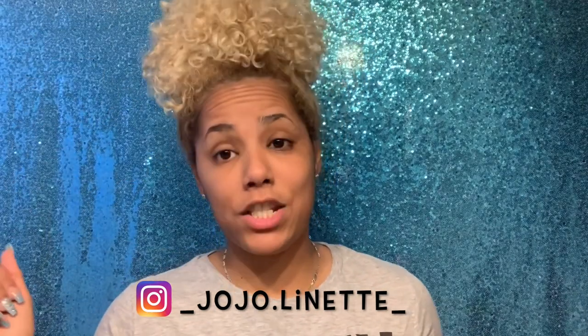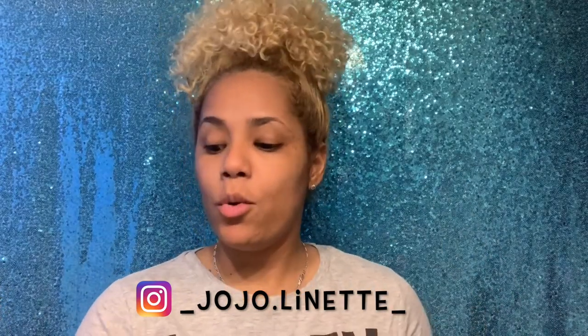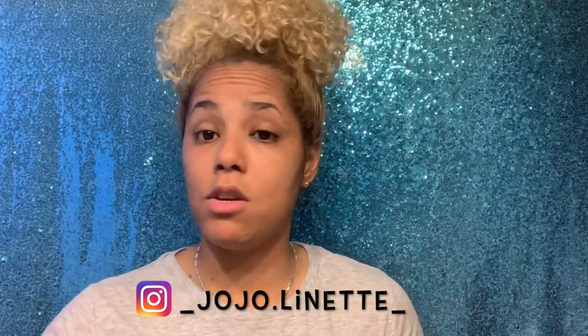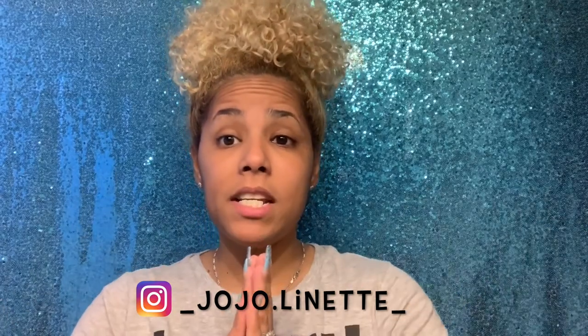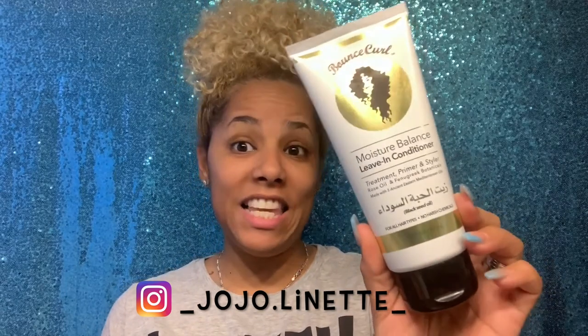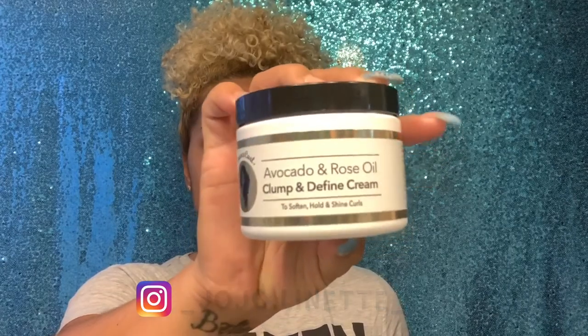If you guys have not been following me on Instagram, I am in love with Bounce Girls. This is some of the stuff I use — the cream conditioner, the moisturizer shampoo, and the cleanser conditioner. Recently they came out with two new products: the Moisture Balance Leave-In Conditioner and the Avocado Rose Oil Clump and Defining Cream. Look at my hair — this is how it looks a week after using them last week.